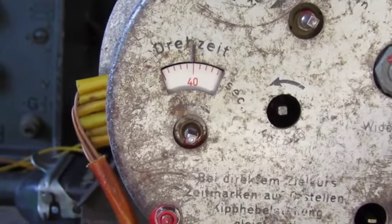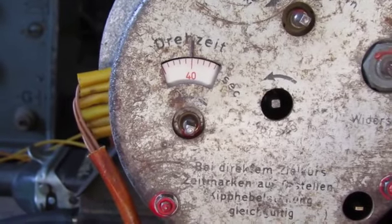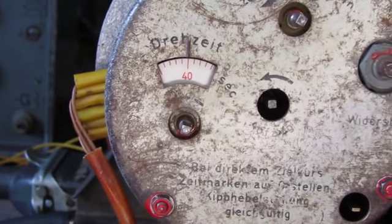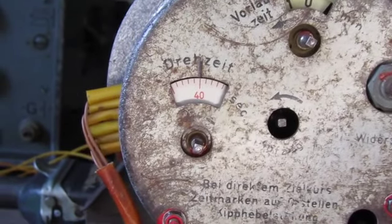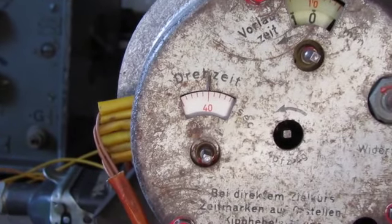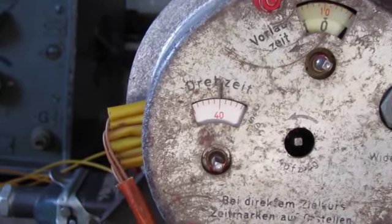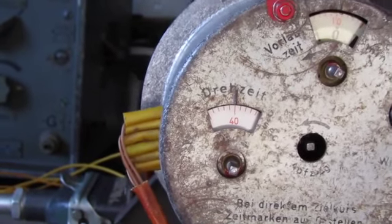The system was calibrated so that one second corresponded to one degree of course change. So with a maximum time of 60 seconds on this timer you could steer the V1 up to 60 degrees to the left or to the right of its launch course.